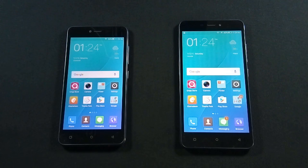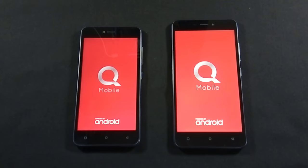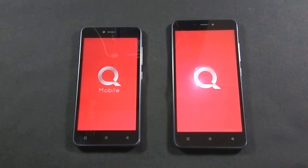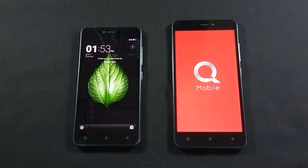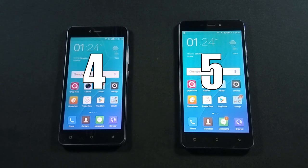Let's move to the next round where we will see the boot-up time of both phones. Let me boot up both phones at the same time. J5 is the winner of this round as it boots up faster than J7. Now let's move to the final round.